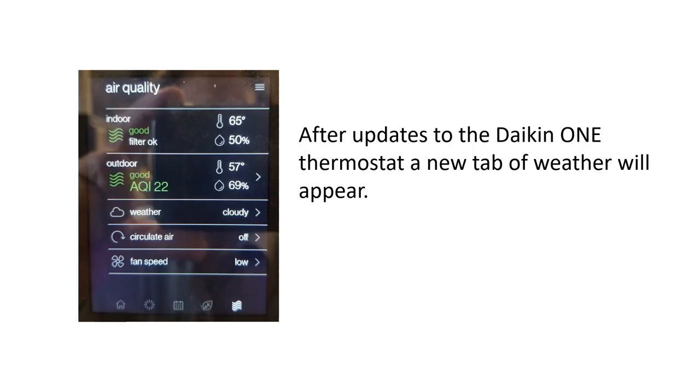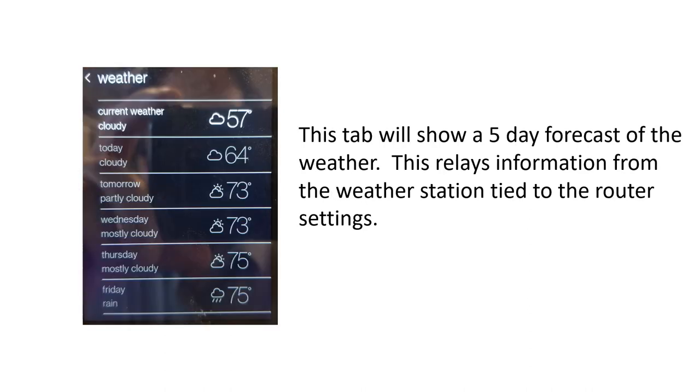As a reminder, after the Daikin One updates completed in early 2020, a Weather tab now appears. Pressing the Weather tab gives a five-day forecast, which pulls information from the weather station tied to the router settings. If the router is tied to an internet supplier in a different time zone, it may throw off these settings and the time displayed on the Daikin One. If that occurs, the homeowner will need to contact their internet supplier to reroute the router settings to the correct time zone.